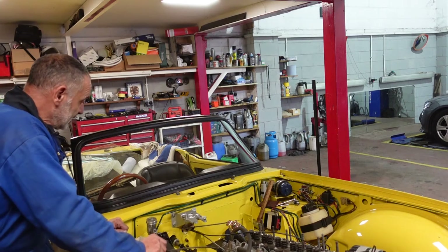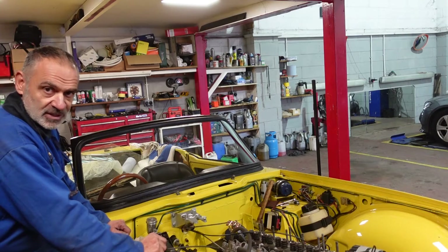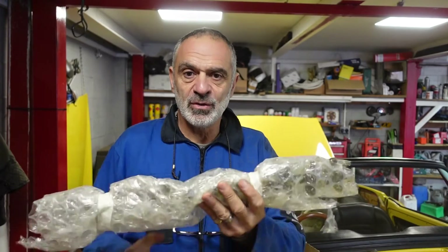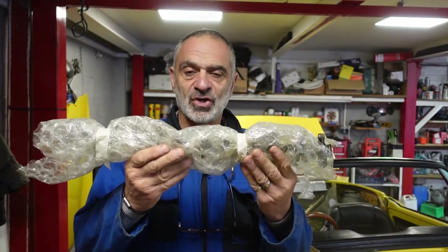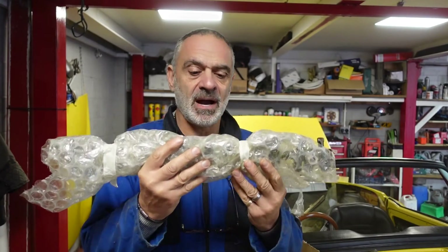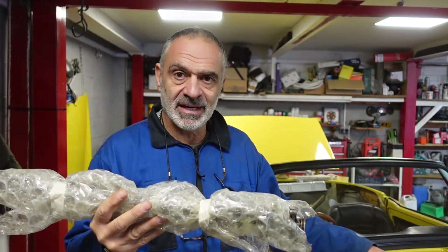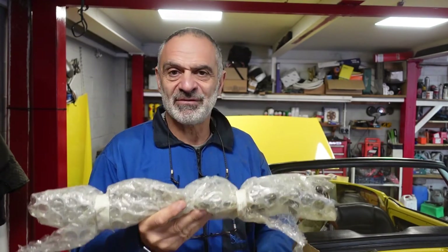Another job over and done with. Today I'm going to fit the rocker shaft with the rockers — this is it, I've been building it up at home. We're on the new rocker bar shaft, so that'll go in. I could finally bolt down the rocker cover, but I'm going to have to adjust tappets and things like that, which I'll do at a later day.